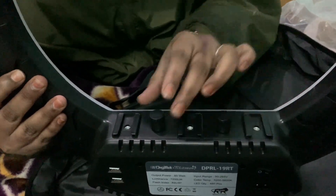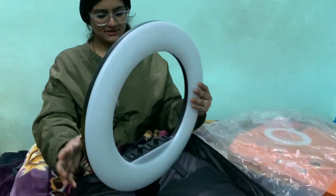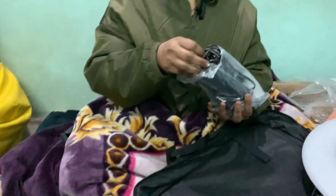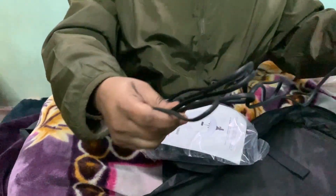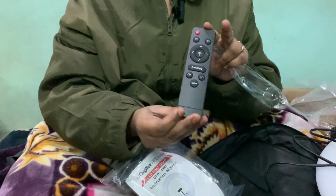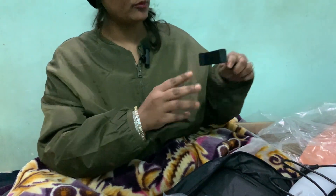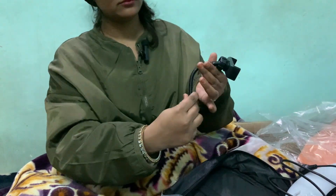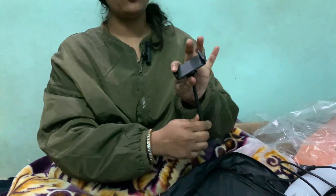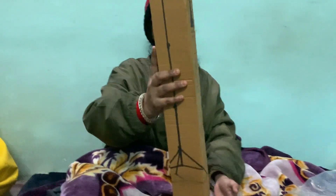We can adjust the temperature and light. This will be mounted on our tripod. This is our power cable — pretty good quality. This is our remote controller, this is our mobile holder, this is the curve, this is the handle, and this is the phone frame.